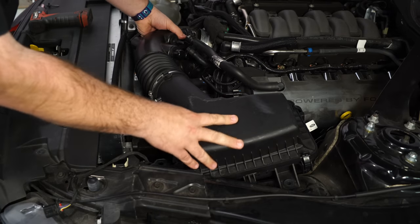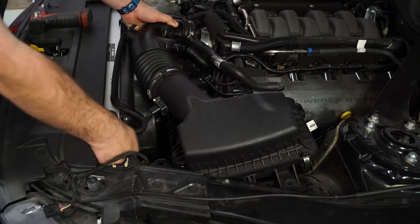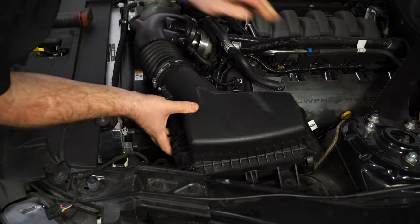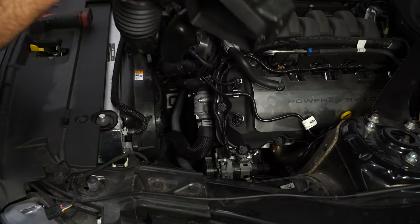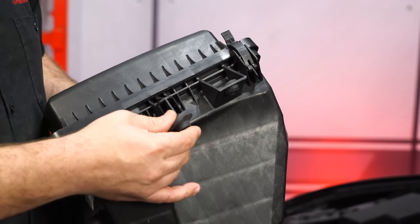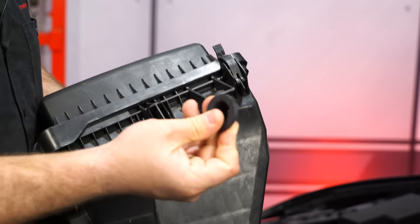Now you can remove the whole thing as one piece. Our sound tube was already deleted — you remove that with a hose clamp. We'll keep a few stock pieces from the intake; this is the easiest one to lose as it will often fall off. Pop it off and put it back in the fender where it came out.